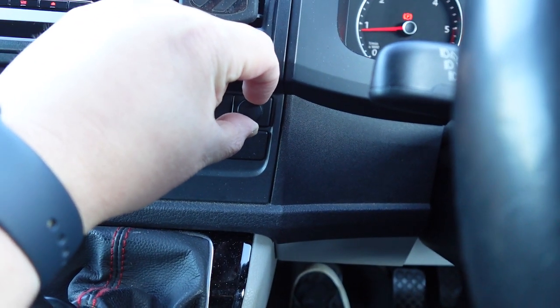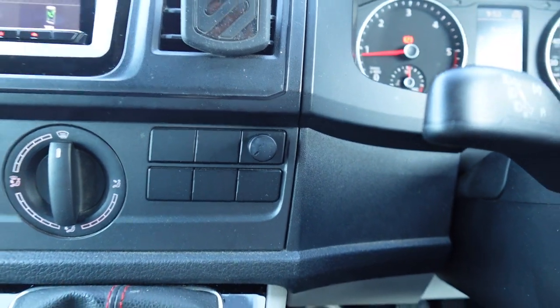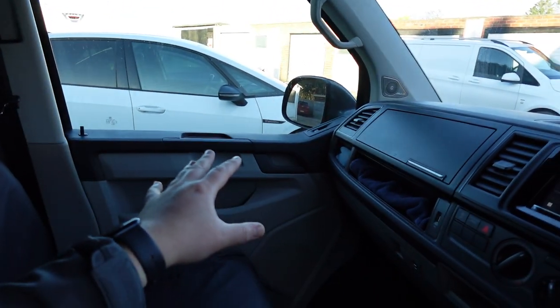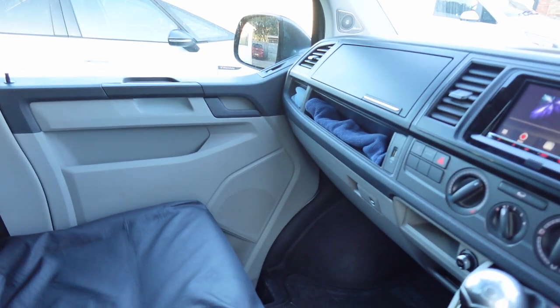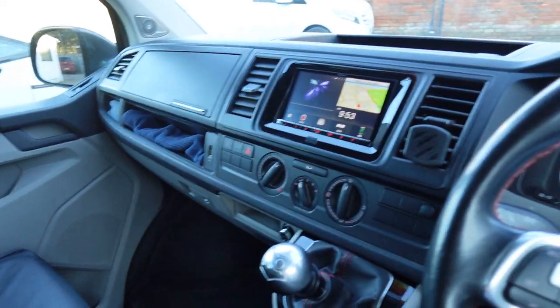We've got a sub control — really nice and easy to use — so you can adjust the bass to your taste on the fly. These doors have been fully soundproofed to the maximum, so we've really put as much soundproofing as we can in there to help with the acoustics of the door. It feels a lot more solid, and this Transporter is really nicely sorted out with all its options. It's also had a little bit of security added — we've fitted an AutoWatch Ghost to protect it from going missing.